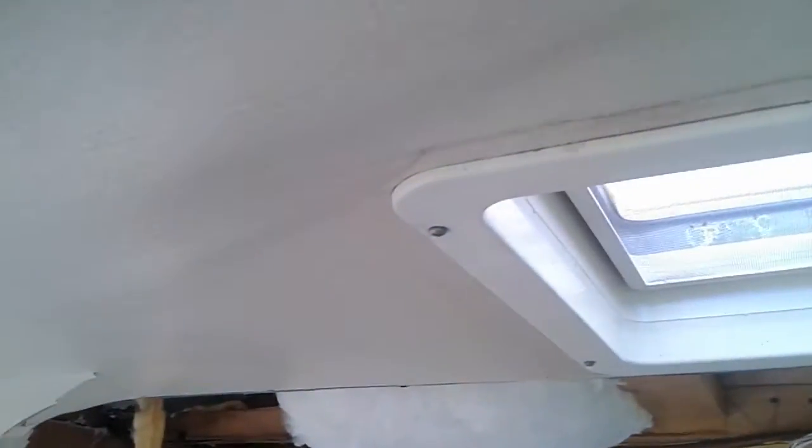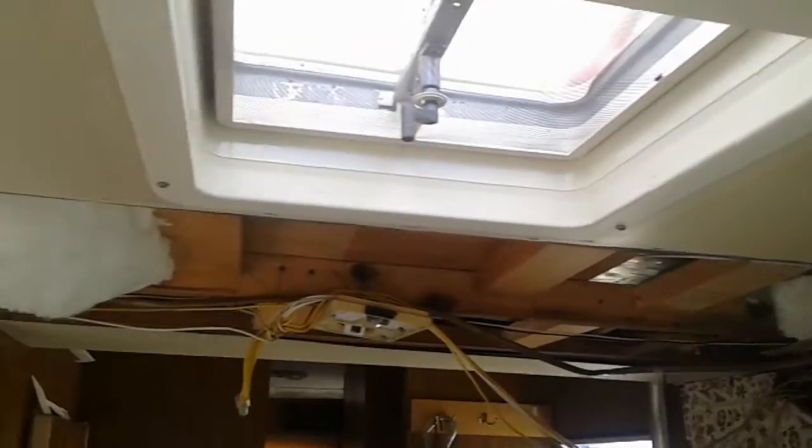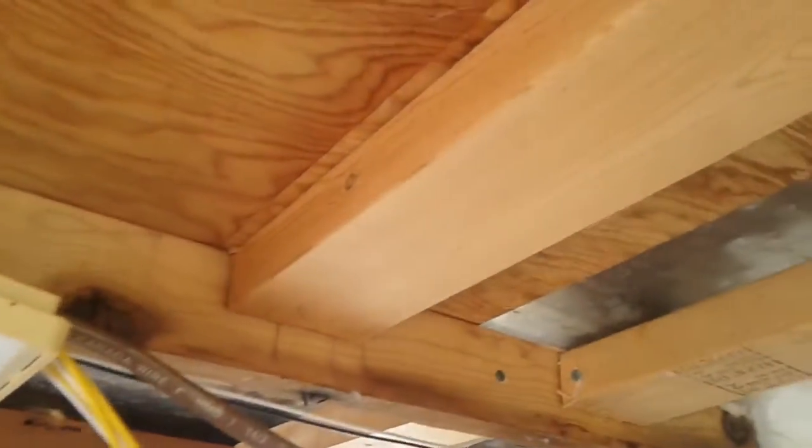We need to pull back all this linoleum and rip off all the inside walls. This is all the old wallboard — you can see where it's all puckered. This is even new stuff, but we need to do it right. You can see water damage here, so it's going to have to be all torn down. We'll have to remove all the roof vents and just look around for all the spots where there's leakage.